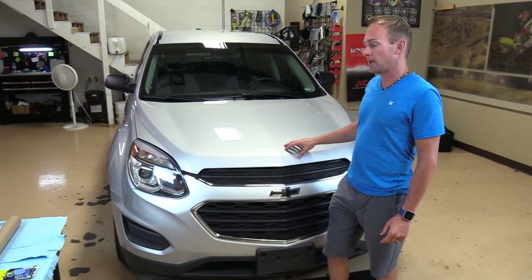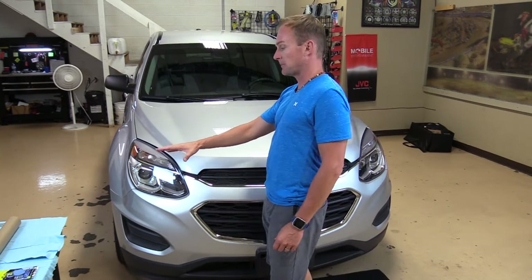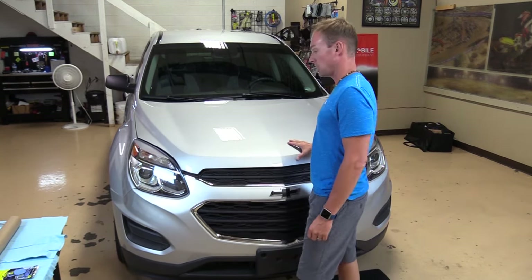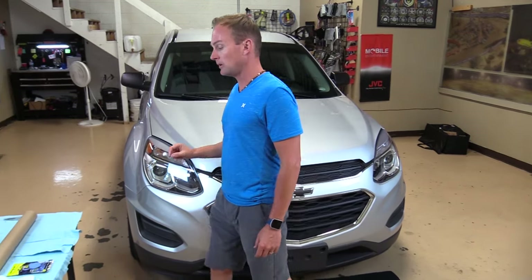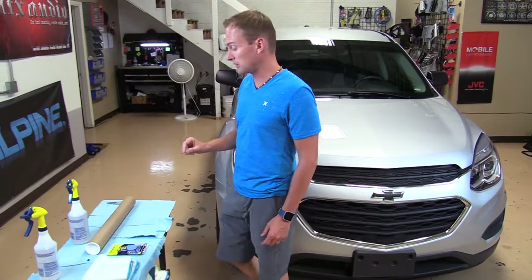Today I'm going to show you how to install a pre-cut paint protection kit on this vehicle. It's going to be a hood, fender and mirror kit. I'd recommend a high quality 8mm self-healing product if possible.